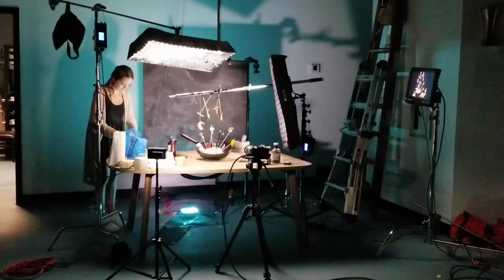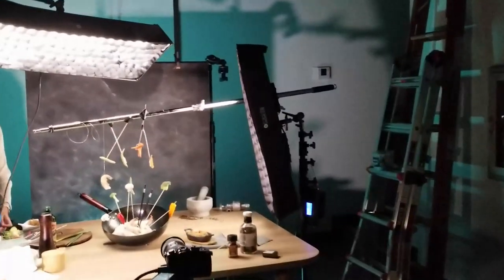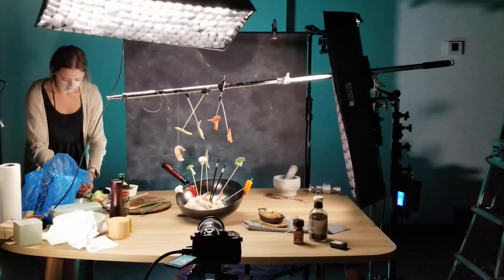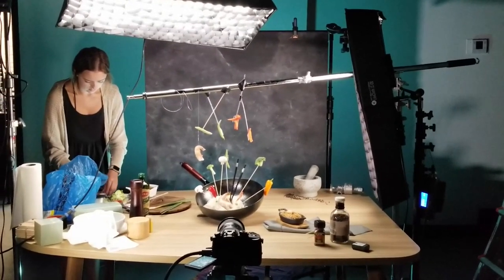Then I start styling. To make the food look like it's exploding from the pan, we rig up a way for some of the food to be hanging from above the main composition, and we use floral foam underneath the noodles to add supports.